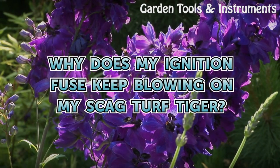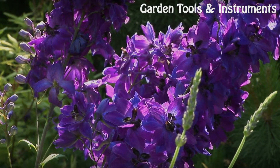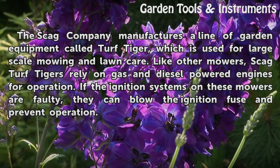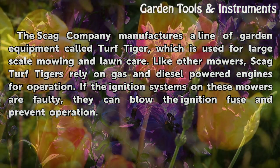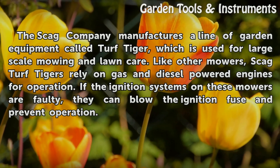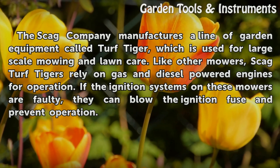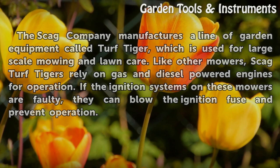Why does my ignition fuse keep blowing on my Skag Turf Tiger? The Skag Company manufactures a line of garden equipment called Turf Tiger, which is used for large-scale mowing and lawn care. Like other mowers, Skag Turf Tigers rely on gas and diesel-powered engines for operation. If the ignition systems on these mowers are faulty, they can blow the ignition fuse and prevent operation.